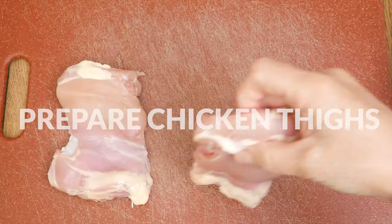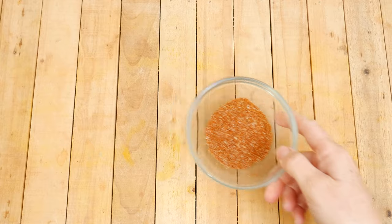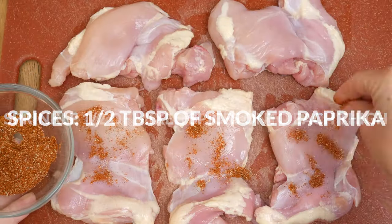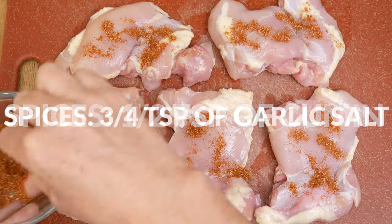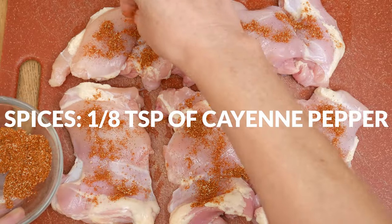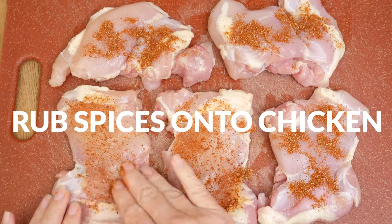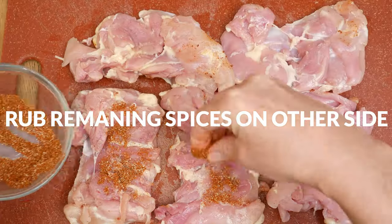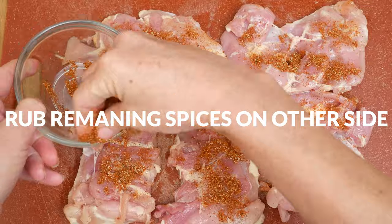Let's begin by preparing our chicken thighs. Sprinkle half of the mixed-up spices onto each thigh. I am using 1½ tablespoons of smoked paprika, 1½ teaspoons of cumin, ¾ teaspoon of garlic salt, and ⅛ teaspoon of cayenne pepper. Rub the spices onto the chicken, flip them over, and then rub the remaining spices onto the other side. Then go ahead and set your chicken aside.